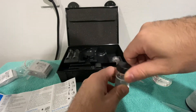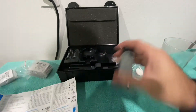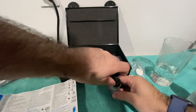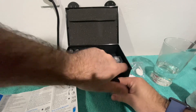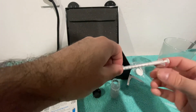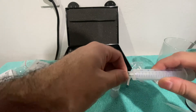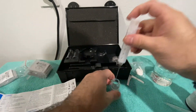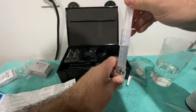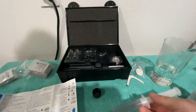After you've put the B packet in, put the cap back on and shake for one minute. Once you've shaken it for one minute, remove the cap and thread the needle that comes on the smaller syringe onto the larger syringe — it just twists on. Then draw the liquid out.